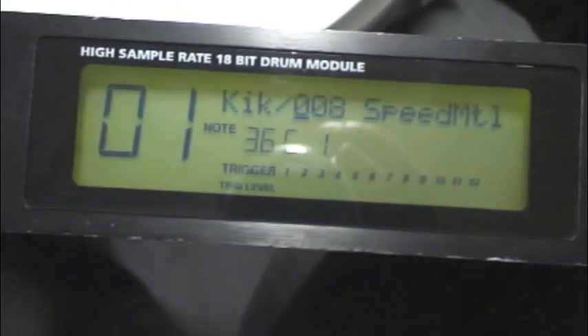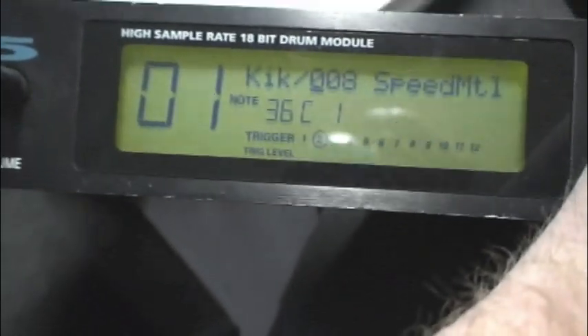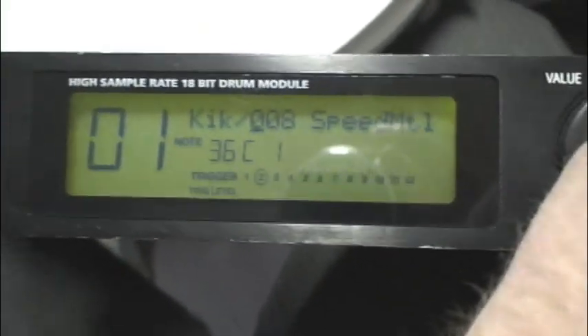Just a quick video specifically on the DM5 settings. I've had a lot of people asking. I went into voice, go over here - I selected kick on the left, speed metal on the right. That's my favorite sample on the DM5, and it will be good just for this video because hopefully you can hear it.